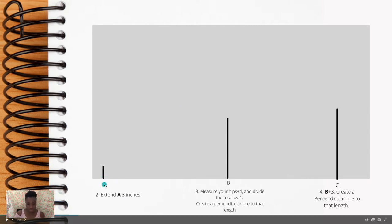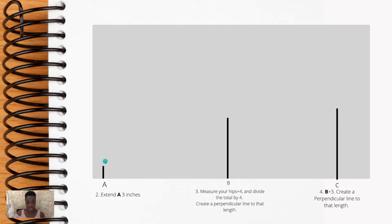Extend point A out three inches, making sure that line is perpendicular from your center front. For point B, measure your hips, add four more inches, then divide that total by four. The reason we're dividing by four is because we're only making a quadrant of the pattern.